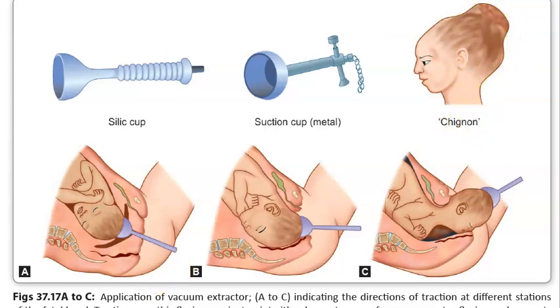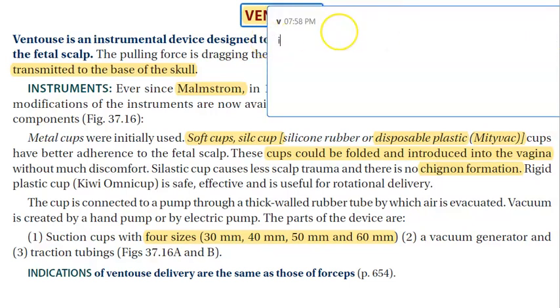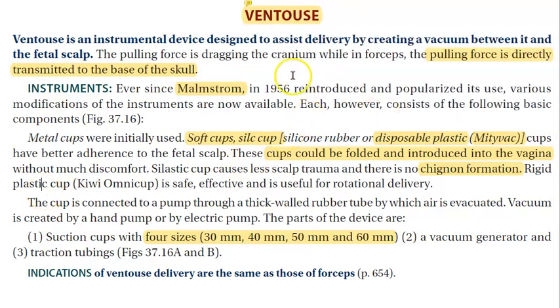This is nothing scary — it will go away. Ventouse is the instrument of first choice in obstetrics; forceps comes next. You should always do an episiotomy when using instruments, because the pulling force is directly transmitted to the base of the skull.